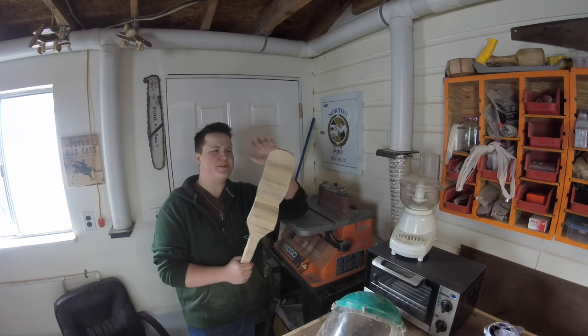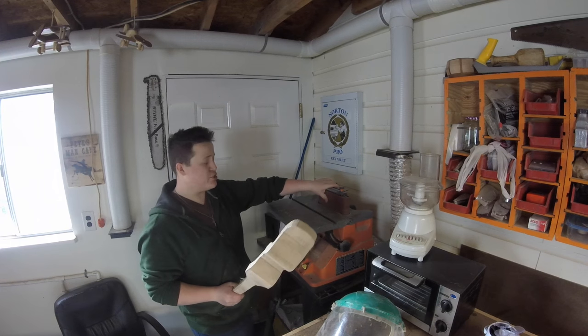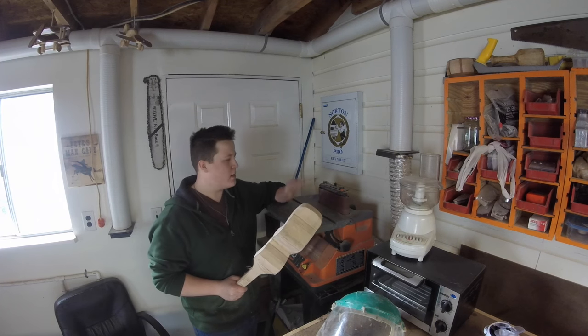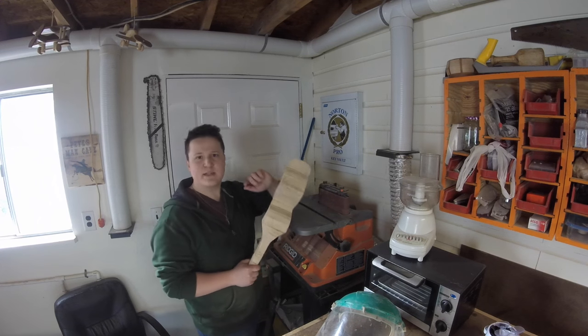I've cut up a really rough shape here and it's really rough, so I'm going to do a lot of sanding and shaping at the belt sander, and at some point I'm going to swap out for the spindle sander to get inside the tighter curves.